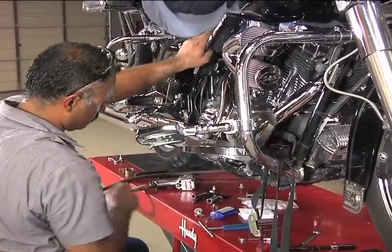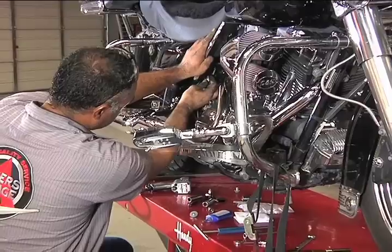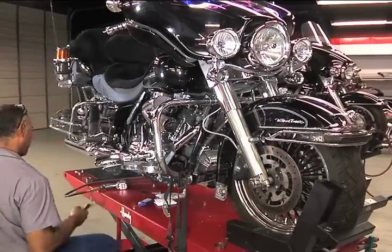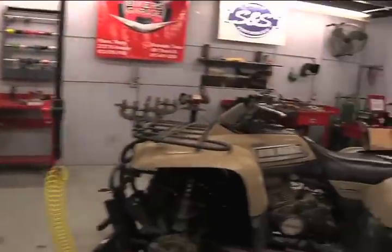When reattaching accessories, medium Loctite is always recommended to prevent any accessories from loosening as you travel down the road. David will now fire the bike up and check for any exhaust leaks, then get ready to take it for a test ride before reinstalling the saddle bags.